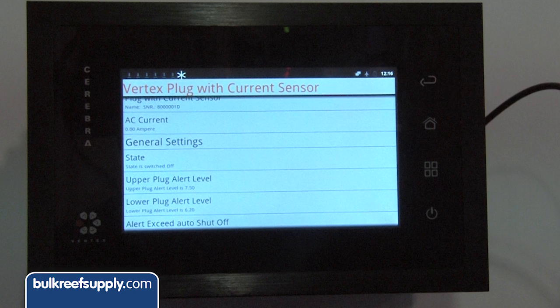The plug system shows the upper and lower alert levels for each plug, and reads the current on each plug. It can let you know if a pump is stuck, for example because there's too much calcium inside causing the current to raise. In that case, you can set a rule: if the current raises, start my backup pump and shut down this pump because something is wrong. You don't have to take care of it manually — your tank is secure.